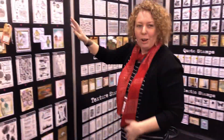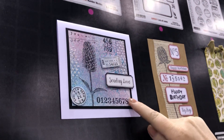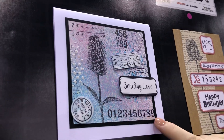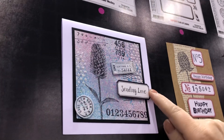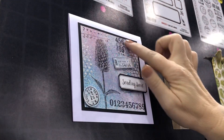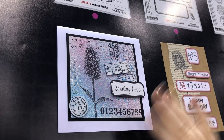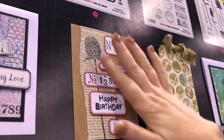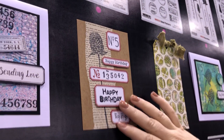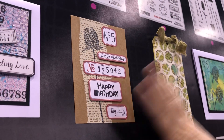Over here are the samples using the new stamp sets. On this one you can see how I've used quite a number of stamps together — the Warm Wishes flowers, the Lots of Labels label, the Global Postmarks, and also the Number Medley, all on one card. It just shows how they can all be used together to create great cards. This one here is using the Labels stamp set to show the different sizes and what you can put inside each one.